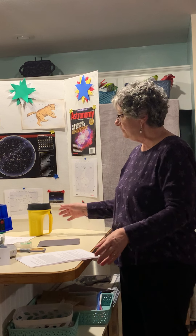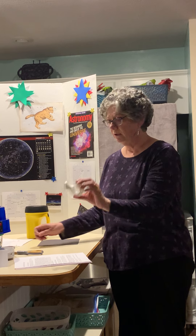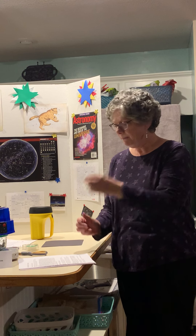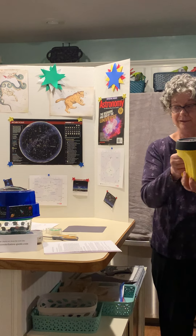What we're going to do is make our own constellation light. So these are the supplies that you're going to need. You're going to need a piece of black construction paper, some scotch tape or whatever tape, a paper clip, pen, scissors, and a pencil. And you need a flashlight.